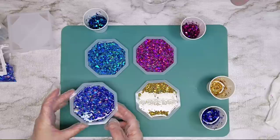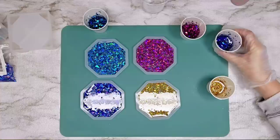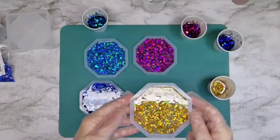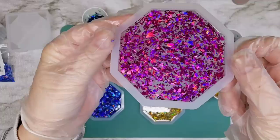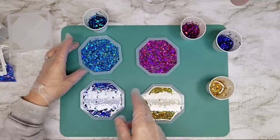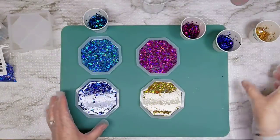I'll bring them up here so you can see each one a little closer. Here's the gold — really pretty, all that holographic color. This is a really pretty hot pinkish-purple. Here's kind of an oceany aqua bluish — almost like a Tiffany blue. And here's a more sapphire-y navy blue. Really pretty! Okay, let's let these just sit here a minute.